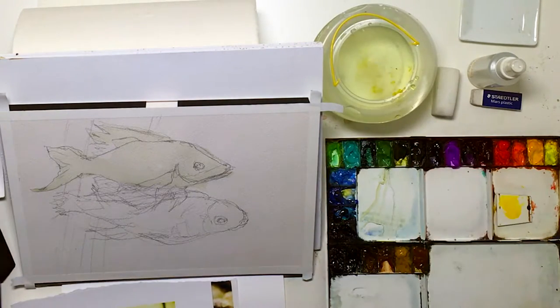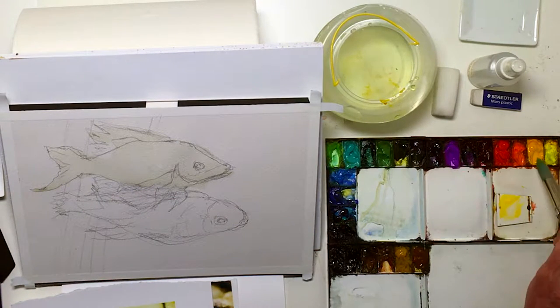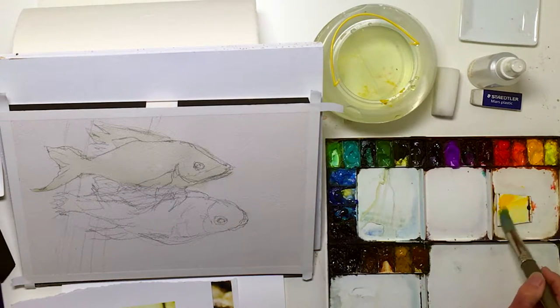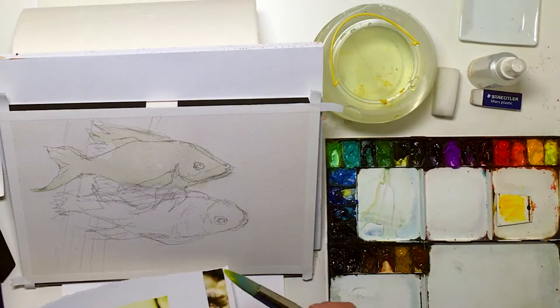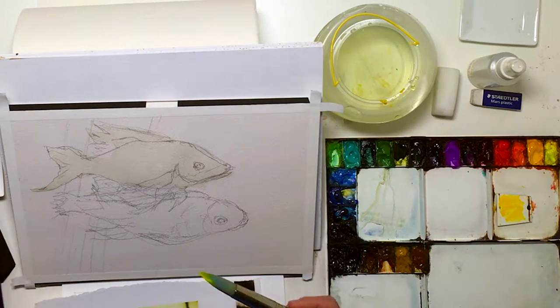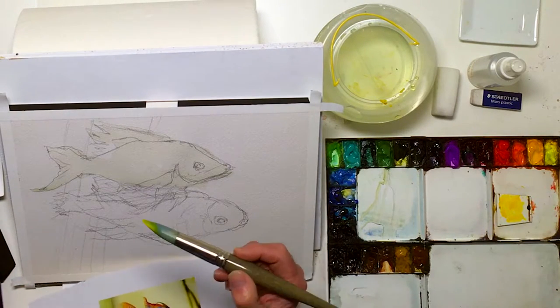I'm letting my paper soak up the water a little bit, and here's some bright yellow. Maybe we'll trust me with this to start — here we go. Once you start, you're committed; you're going to keep it wet.